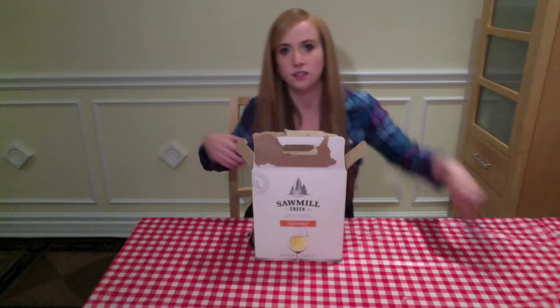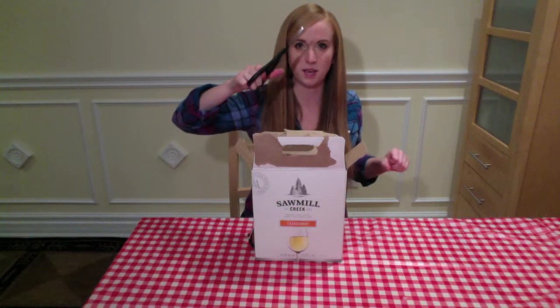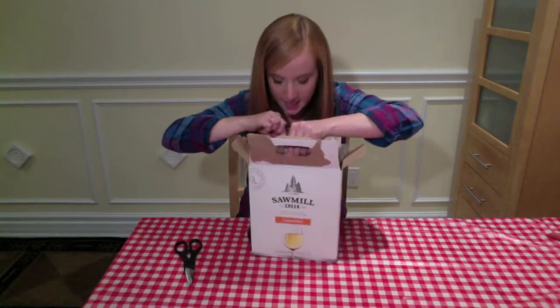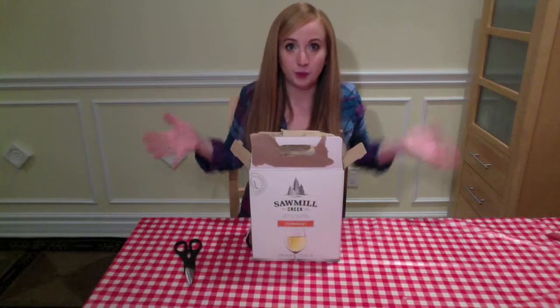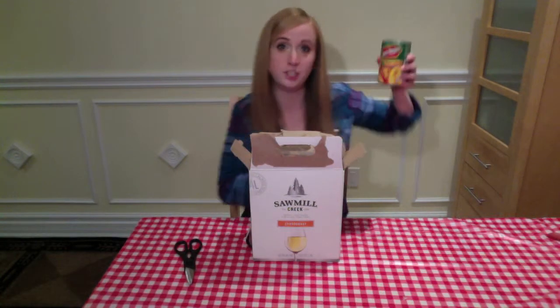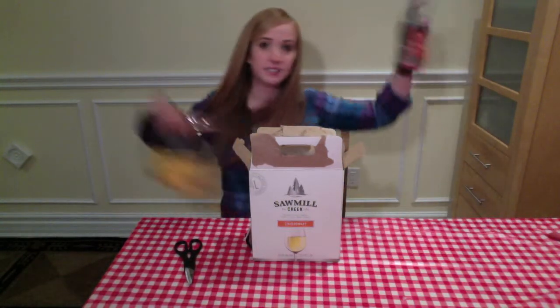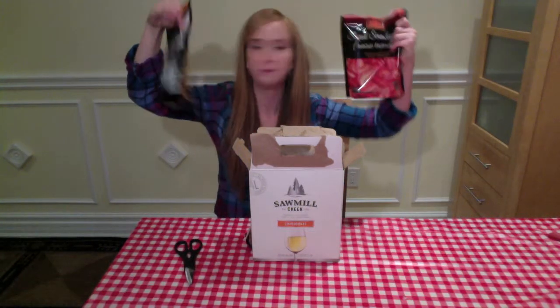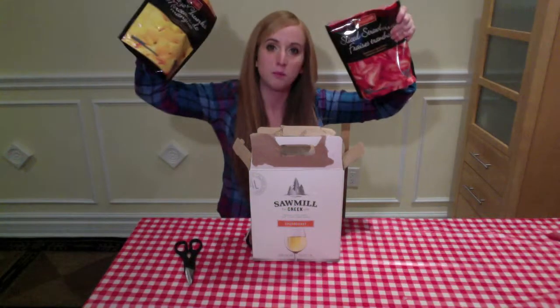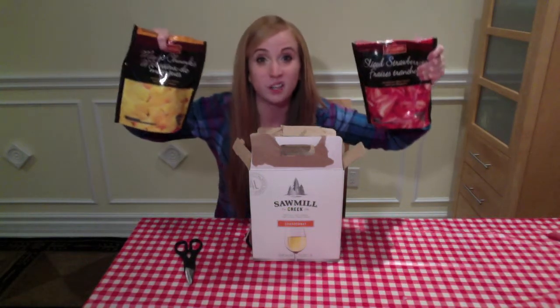The first step: cut a hole in your bag and hope for the best that this doesn't make a huge mess all over your kitchen. Now I'm going to add fruit to our wine. I have opened this can of peaches. I also have frozen mango and strawberry from my freezer for making smoothies, so I'm going to put these inside to have a party with those peaches.